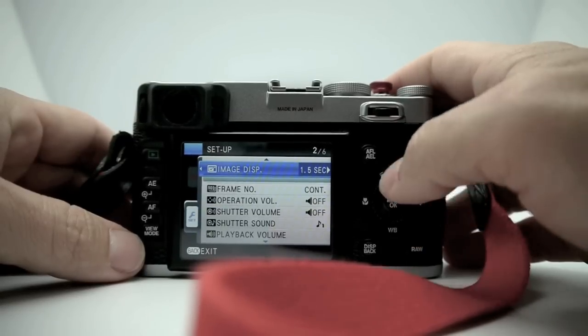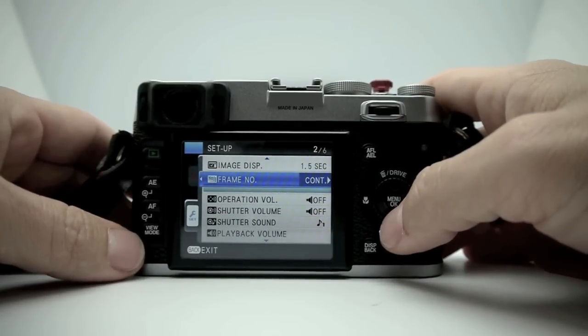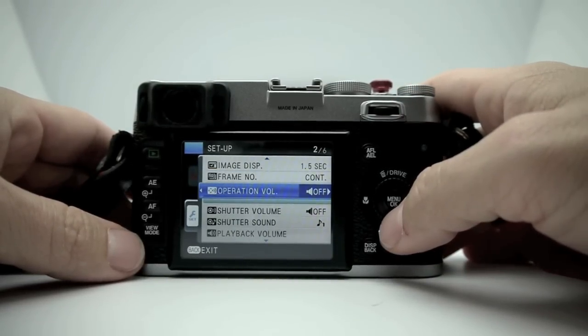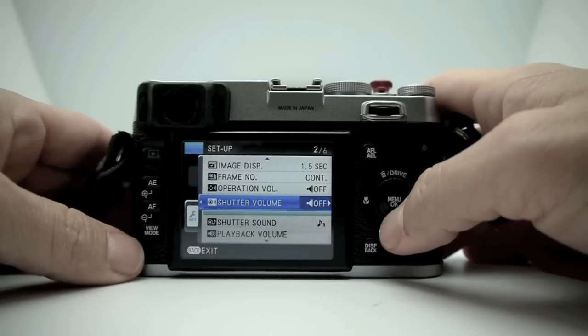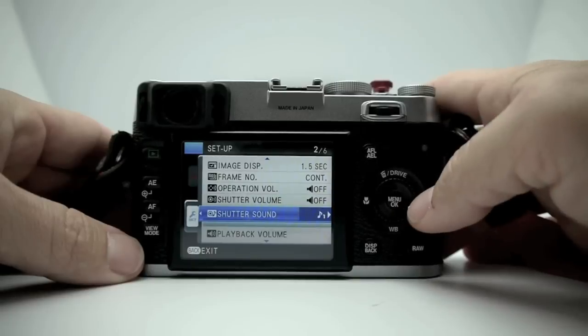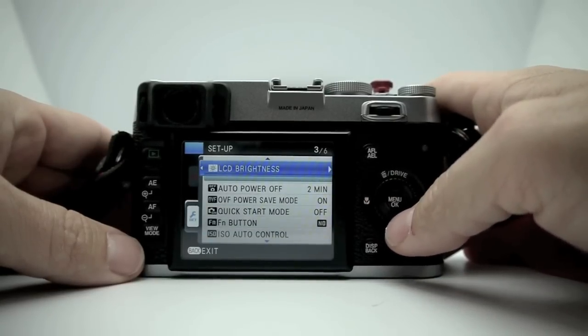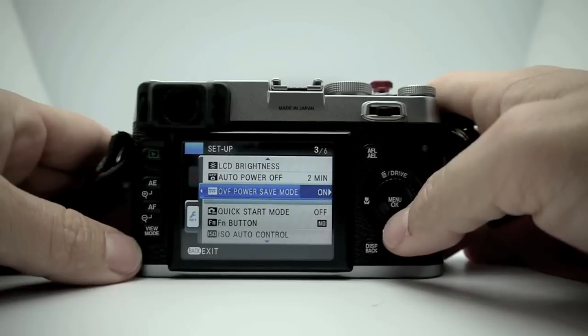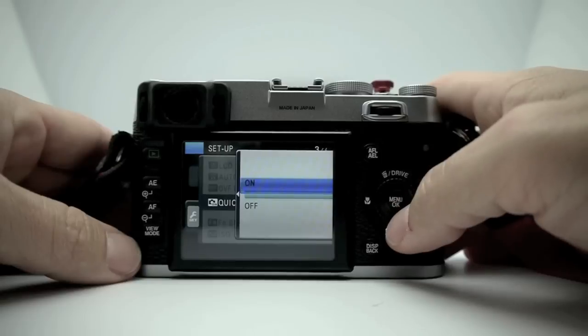You can format the card, set image display duration, how you want frames to be counted, the volume of the camera sounds if you have them on, and you can pick between different shutter sounds — they're all fake though. You also have LCD brightness, auto power off, OVF power save mode, and quick start mode.